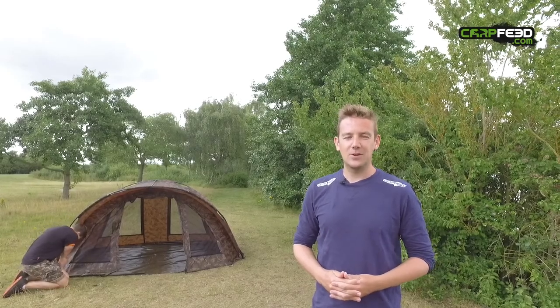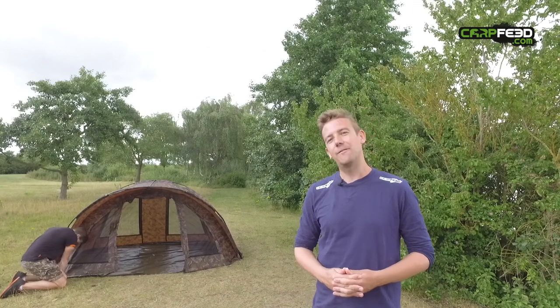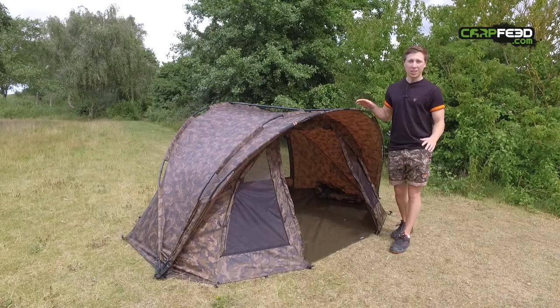Hello, I'm Tom from carpfeed.com. We're out on the bank today and we've got Fox's Harry Charrington behind me putting in one final peg, and then he's going to show you around their new Royale Classic camo bivvy.